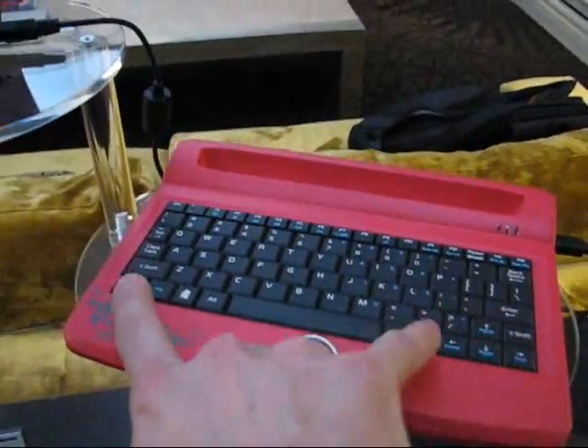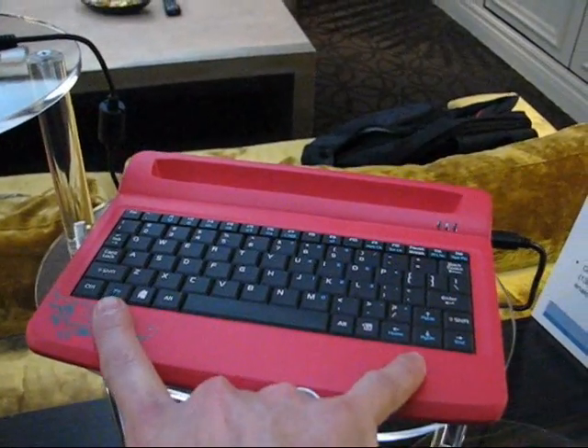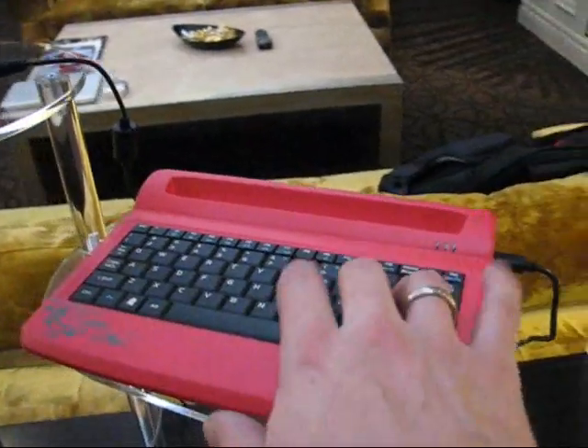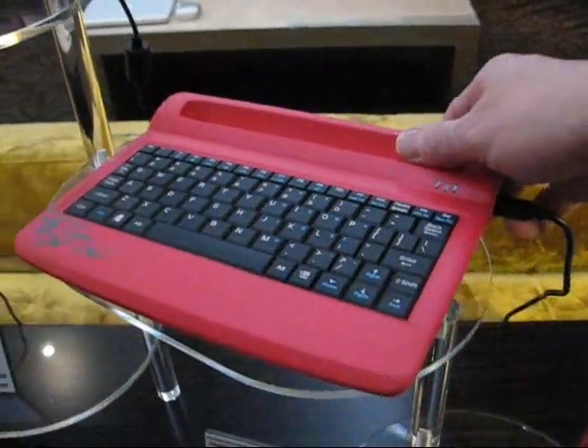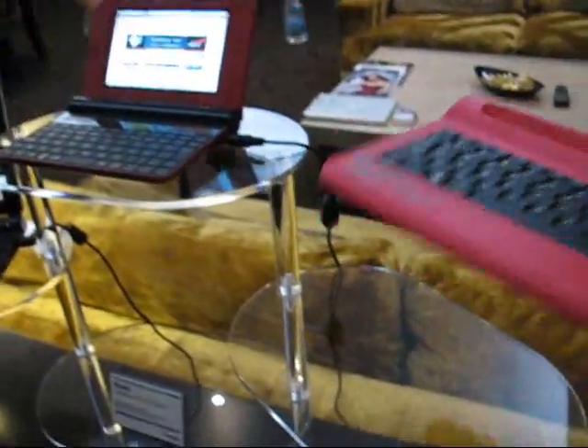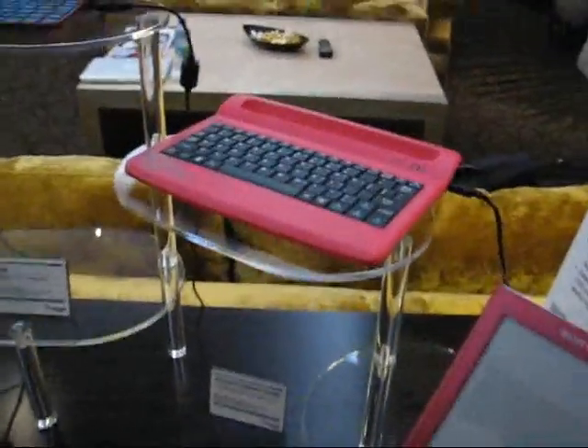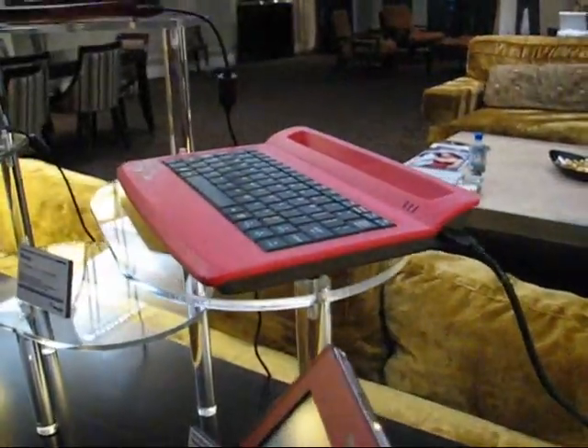The keyboard is similar to keyboards of netbooks with around a 9 to 10-inch screen, and actually the build quality of this is pretty nice. I bet they've put some plastic in this to make it feel a lot heavier — BT used to do that in the UK with their telephones to make them feel really solid and good. It feels like it's worth more if it's heavier.